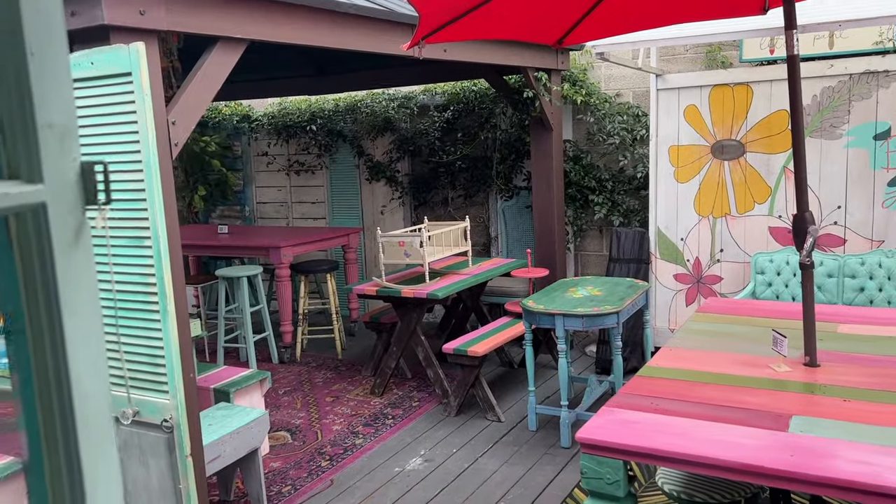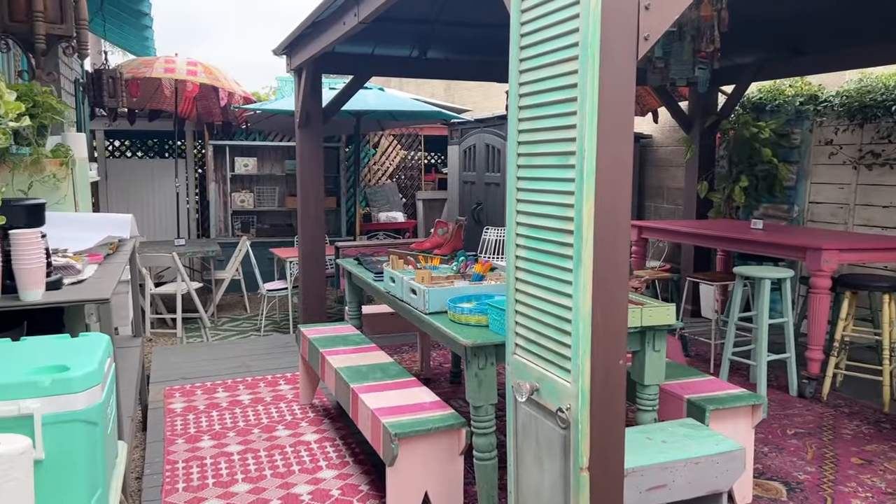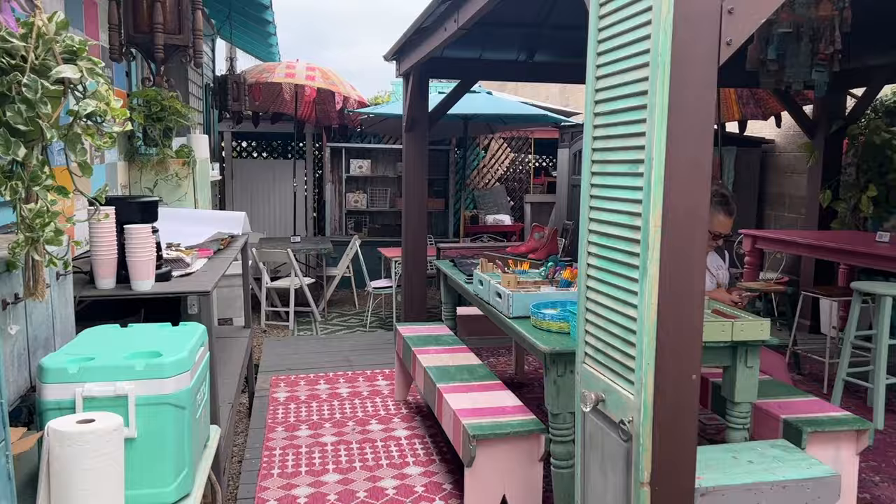This is the cute outdoor area where Debbie does workshops, and this is where we held our workshop. It's just so bright and so Debbie.